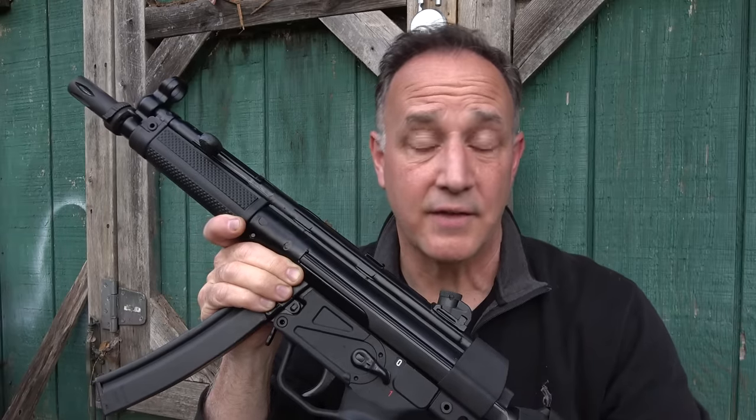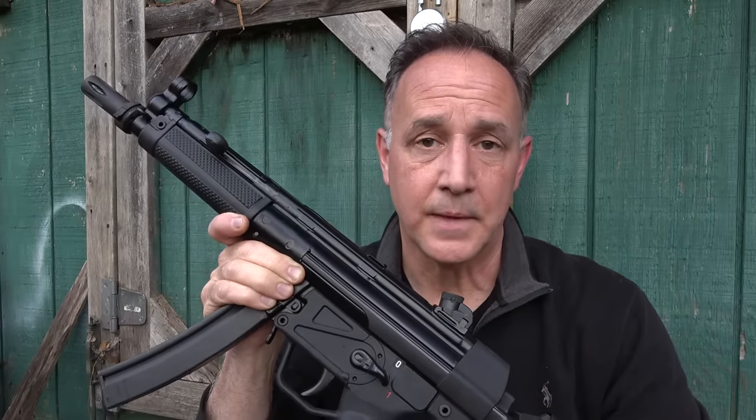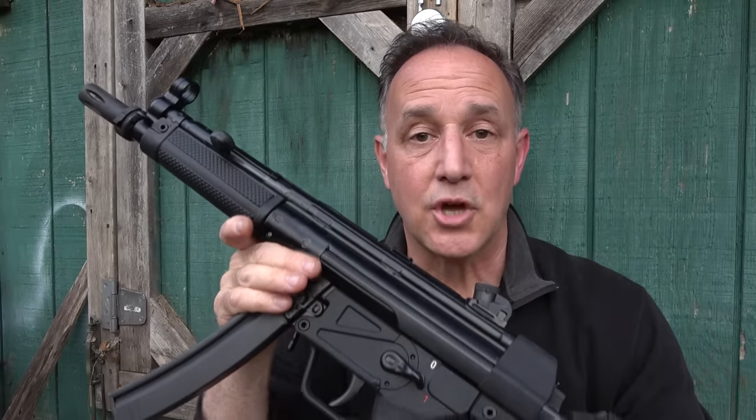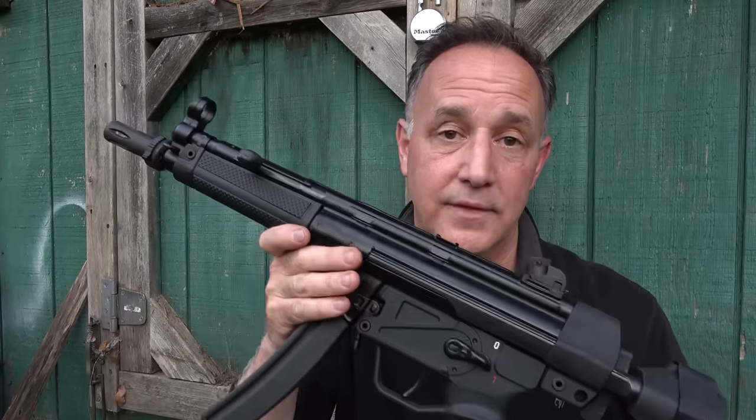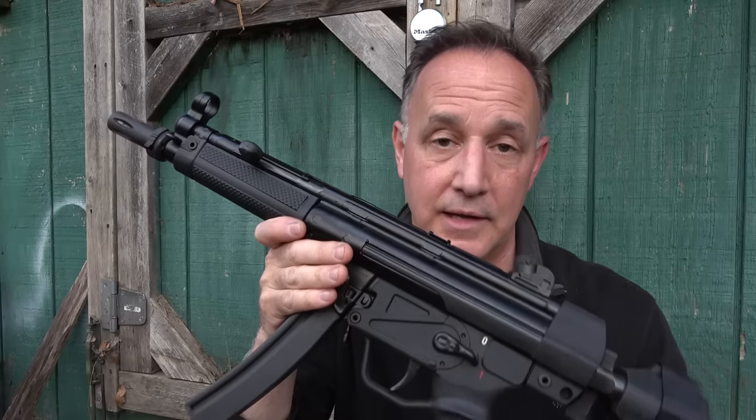Parts are compatible with H.K. parts, and there's a ton of aftermarket accessories out there. These are imported by Century Arms, and I'll tell you what, guys, this is a really quality MP5 clone.